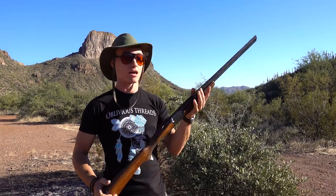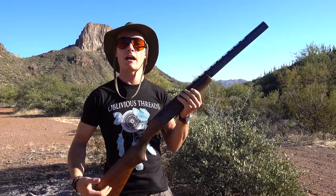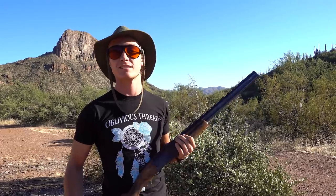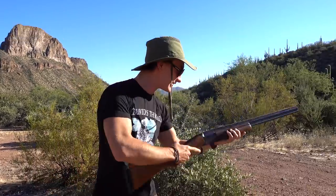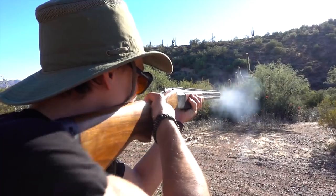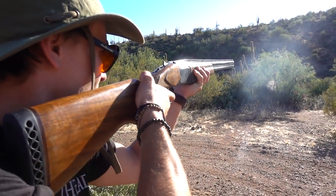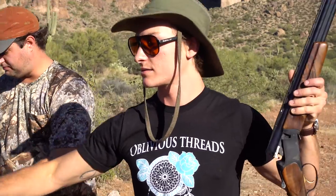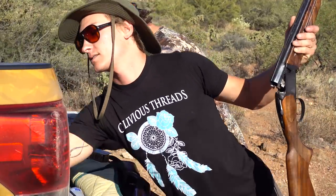My Bakal Russian-made 28 gauge over and under. We're having fun out here just blowing up some squashes and small pumpkins and whatnot — it's a blast. Let's do a little squash.